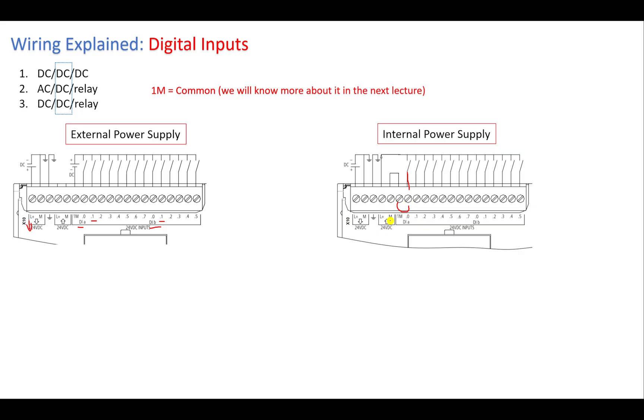With the internal power supply, you now have a complete circuit: from the positive, through the push button or switch, to the PLC input signal terminal, then back to the negative at 1M, which is connected to the 0V terminal. The PLC senses the signal is on when the circuit is complete, and off when it's broken. We will understand the internal wiring in more detail in the next lecture.